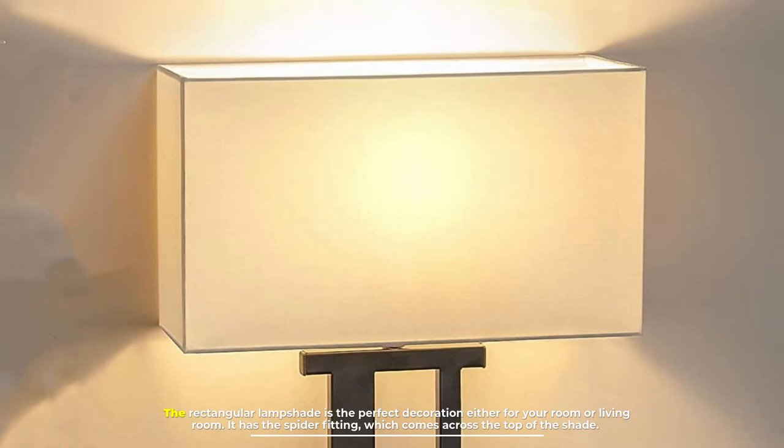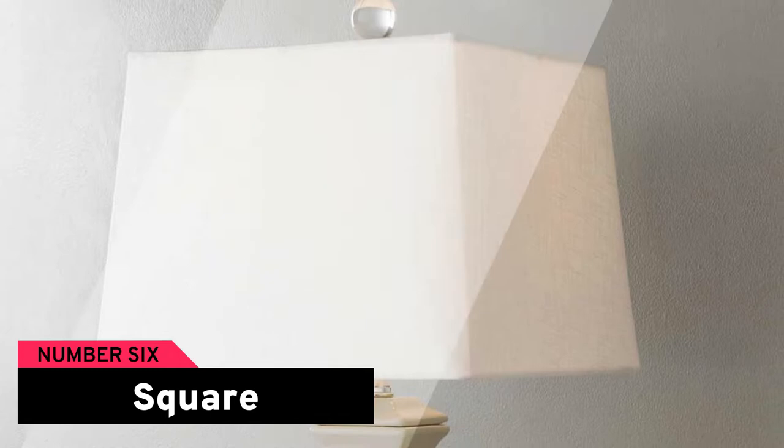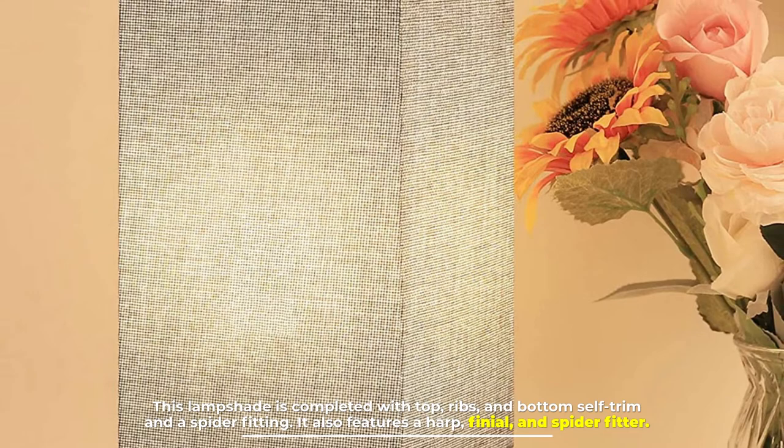Number five: rectangular lampshade. The rectangular lampshade is the perfect decoration for your room or living room. It has a spider fitting which comes across the top of the shade.